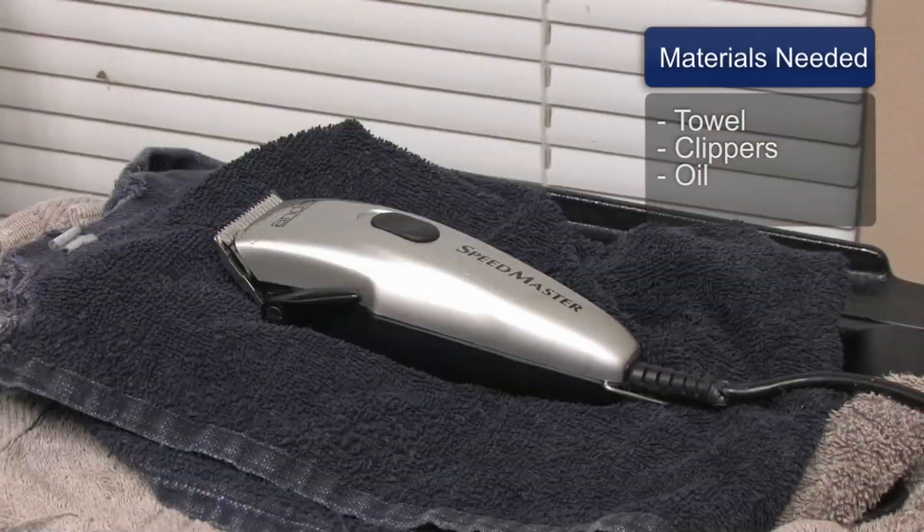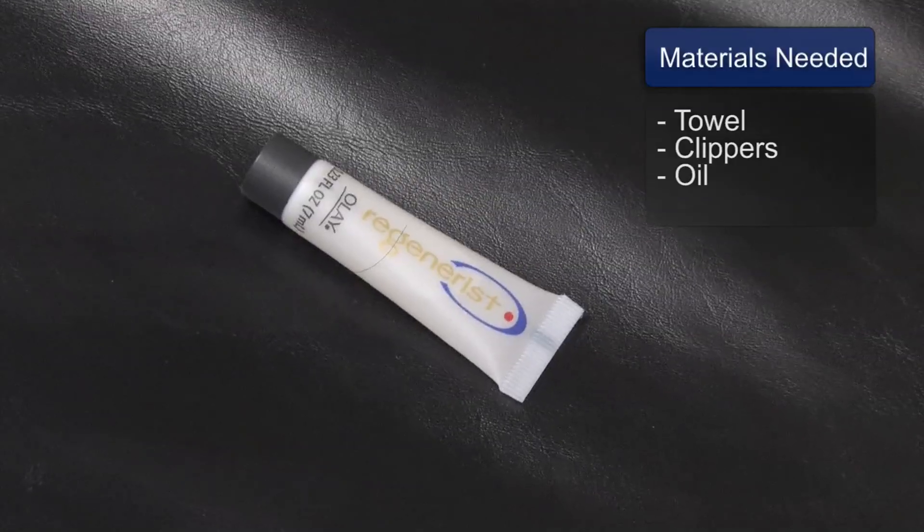You'll need an old towel, hair clippers, and oil.